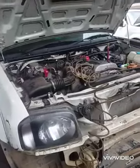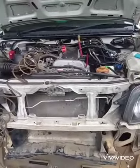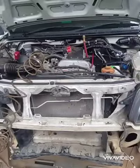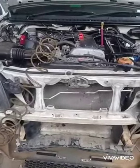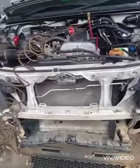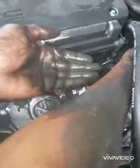Today we are working on this Suzuki Jimny and what we are doing is flushing out the air-conditioning system. The compressor that was on it burned up, so it made the inside of the air-conditioning system black, and we have to make sure we get out all the debris first before we install the new compressor. You can see the black oil coming out of the system.